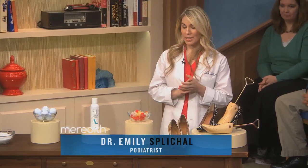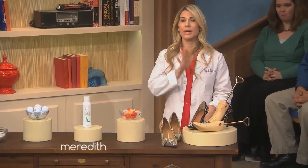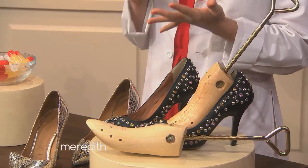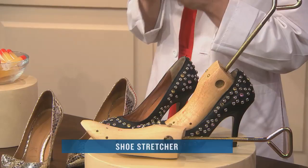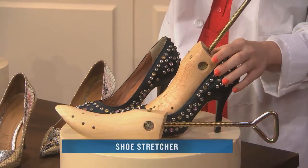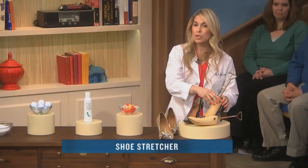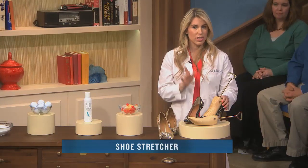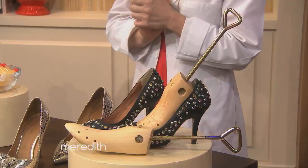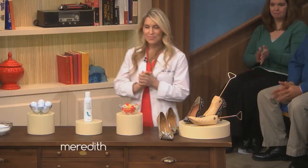We have a few tips on what women can do to help avoid some stiletto suffering. First, this is what you want to do the night before — you actually want to stretch your heels. Brand new heels or heels that you haven't worn in a while are going to be a little bit tight in the toes. You can buy a shoe stretcher online. You slip it in, you crank it open, and leave it overnight. Some shoe stores will actually stretch the heels for you. You leave it in overnight and then you have your shoes stretched out for a week.